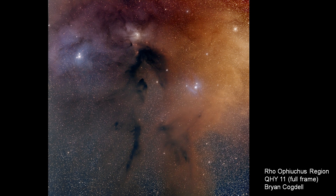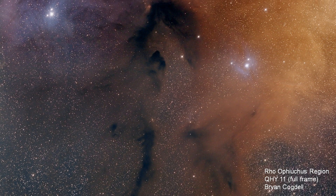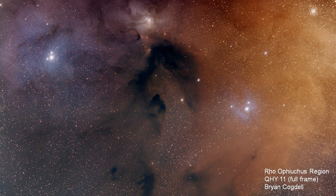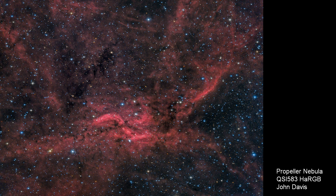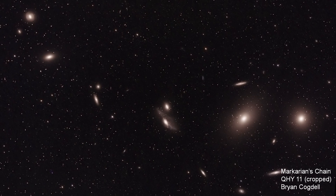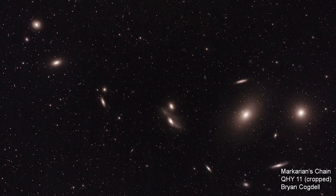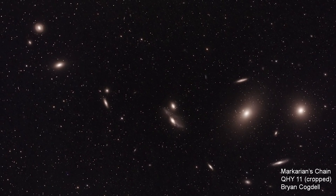Here's the Rho Ophiuchi region — again full-frame, uncropped. This is a two-panel mosaic; it could have easily been a six-panel mosaic to get the surrounding areas. Mosaics are really easy with this telescope and flat-field calibration. I believe this is the shot from John Davis in Sky and Telescope's Reader Gallery, captured in his observatory in Texas using a filter wheel and LRGB. For Markarian's Chain, these were 90-second sub-exposures and we were picking up magnitude 17 and 18 galaxies in those 90-second subs.